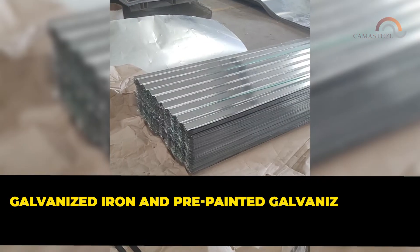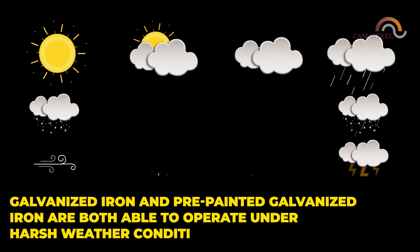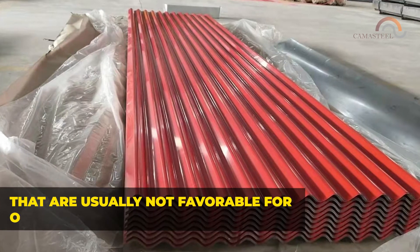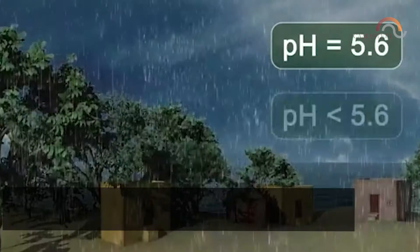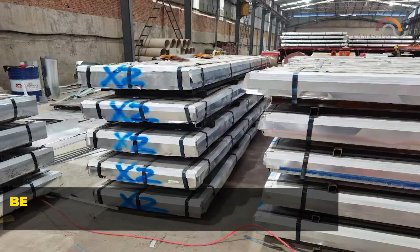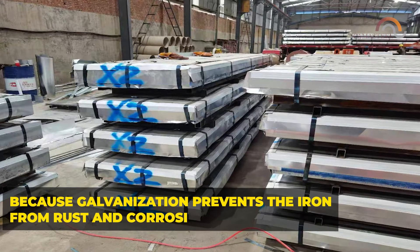Galvanized iron and pre-painted galvanized iron are both able to operate under harsh weather conditions such as acid rains. They're usually not favorable for ordinary iron and steel, so these products are much preferred in environments with frequent acid rains because galvanization prevents the iron from rust and corrosion.